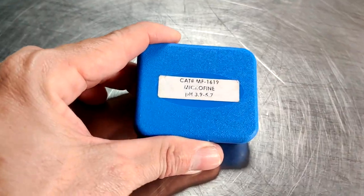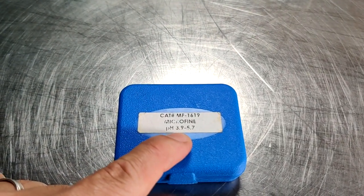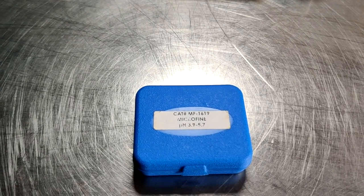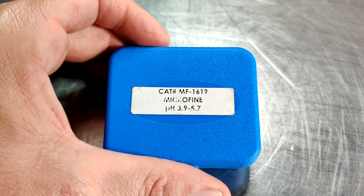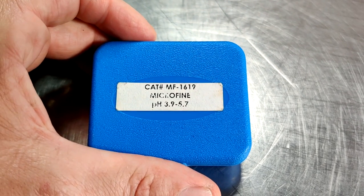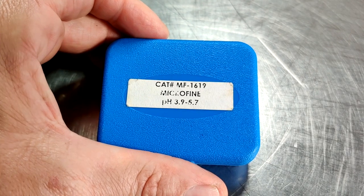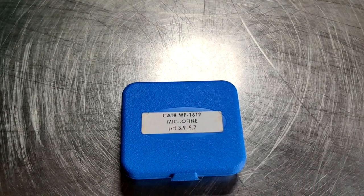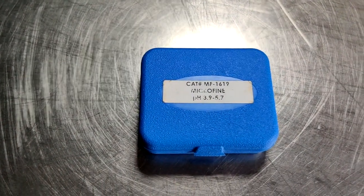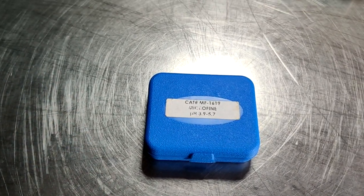When it comes to litmus paper, this can be bought by the range that it'll test. You can buy litmus paper that tests in whole numbers from 1 to 14, with 1 being the most acidic and 14 being the most alkaline. Or you can get pH paper that has a more narrow spectrum — like in this case, which will test between 3.9 and 5.7. When it comes to testing the pH of your meat after fermentation, the range is definitely within these parameters, so this litmus paper should work fine.